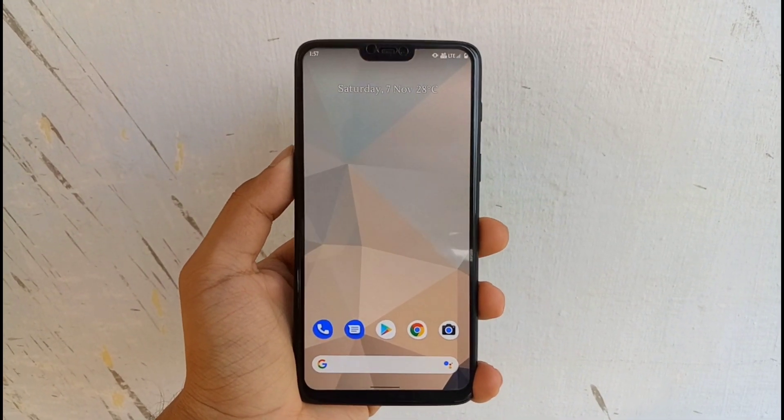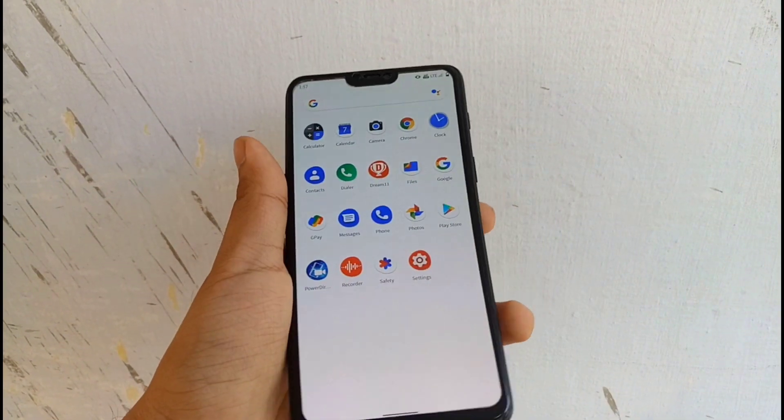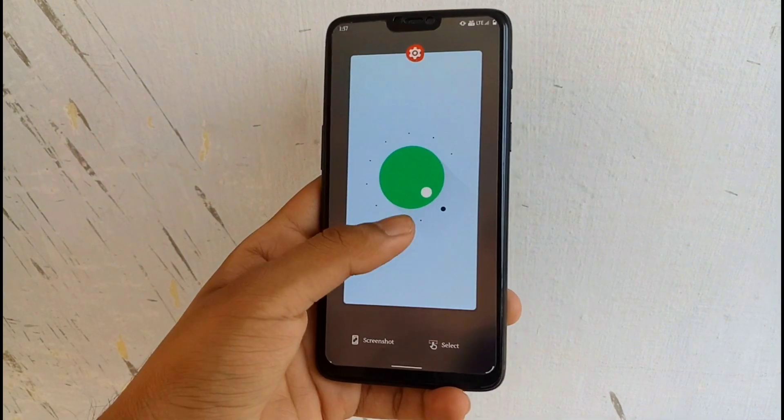Hello everyone and welcome to my channel. In this video, I am going to show you how you can install Pixel No OS based on Android 11 on your OnePlus 6 smartphone. So let's get started.